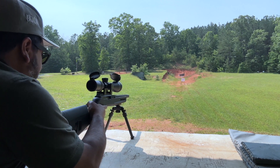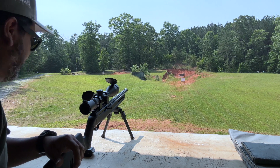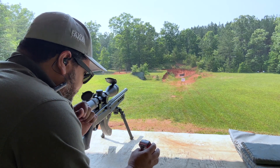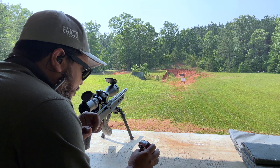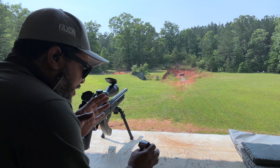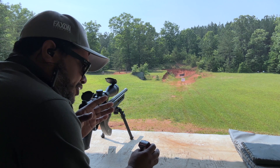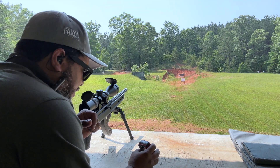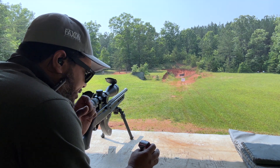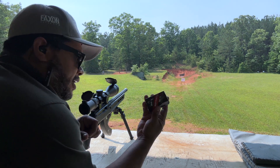Alright, that was five rounds. Let's go and shoot the next group. Also, if I didn't mention — this rifle is in the $900 price range. Being the fluted barrel with the heavy barrel, it's going to cost a little more. They do have a cheaper alternative, which I think is $750 with the pencil-type standard barrel.